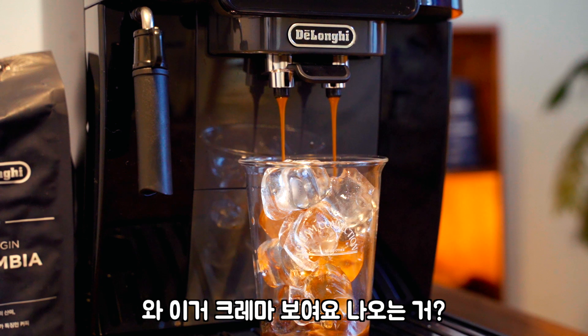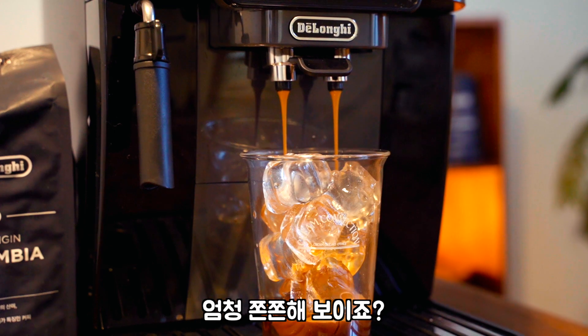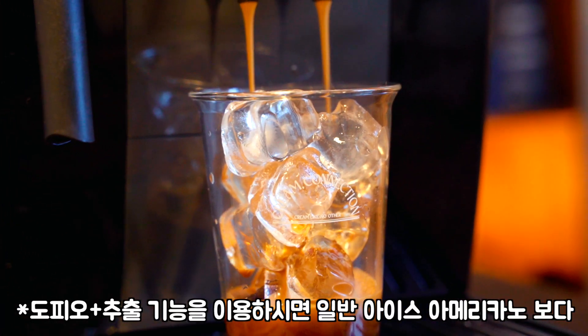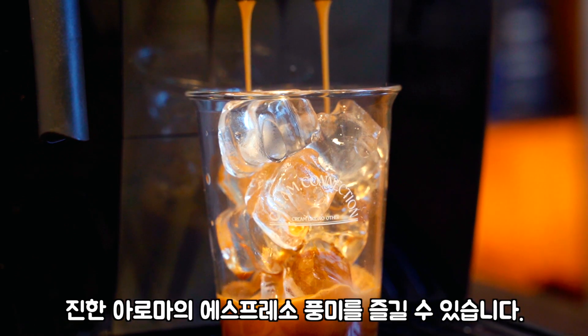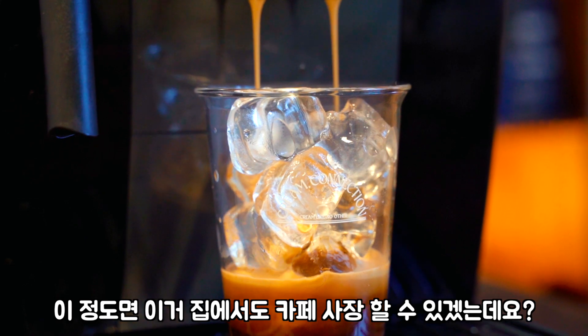와, 이거 크레마 보여요? 나오는 거 완전 장난 아닌데요? 엄청 쫀쫀해 보이죠? 이 정도면 집에서도 카페 사장 할 수 있겠는데요?